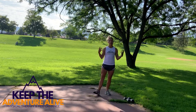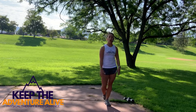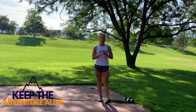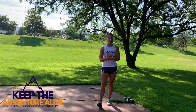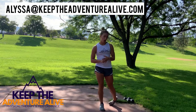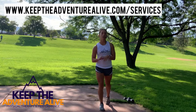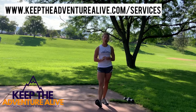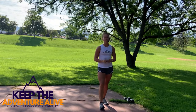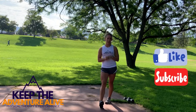Awesome job! Thanks for watching. Make sure you drink enough water — there might be some muscle soreness, especially in those arms and hips, and that's totally normal. Hopefully it doesn't cause significant pain. If you want personalized exercise programming like this sent directly to your email each week, send me an email at alissa@keeptheadventurealive.com or visit keeptheadventurealive.com/services. If you liked this video, hit the thumbs up and subscribe so you can see all the videos I'm working on. Thanks!